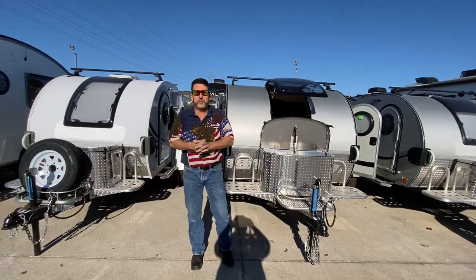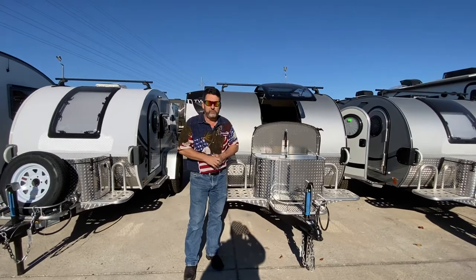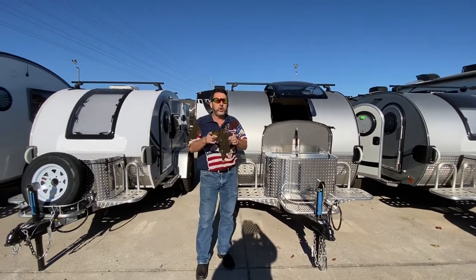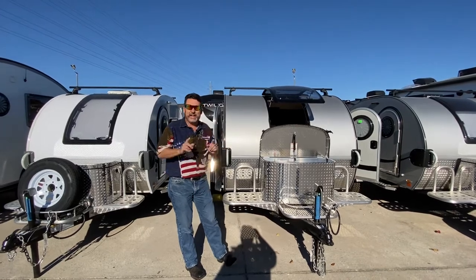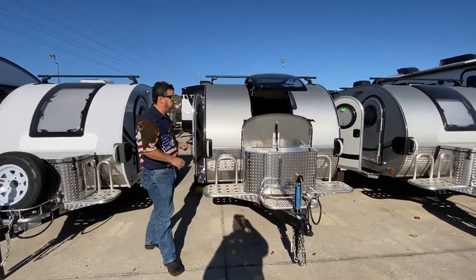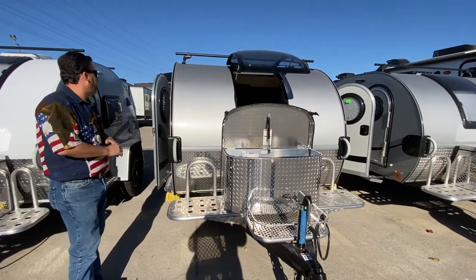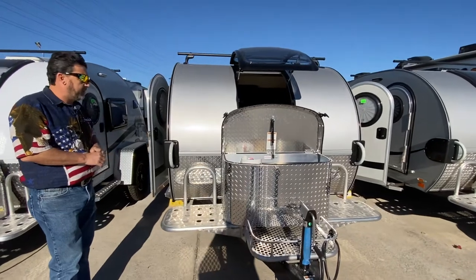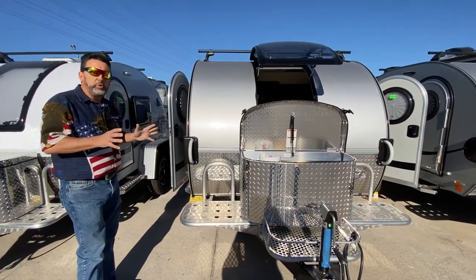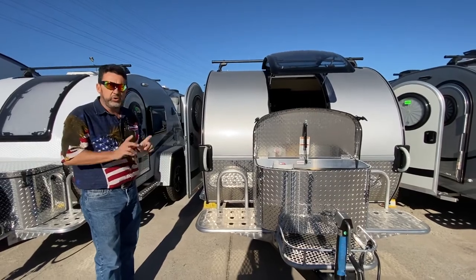Hey guys, this is Brent coming to you today from Explore USA here in Denton, Texas, 214-471-0423. I want to show you our little NuCamp Teardrop. This is the TAG XL. We're looking at just right around 13 foot long, just a little over 13 foot, not quite 8 foot wide. A lot of great accessories, super lightweight — this thing only comes in a little over 1400 pounds.